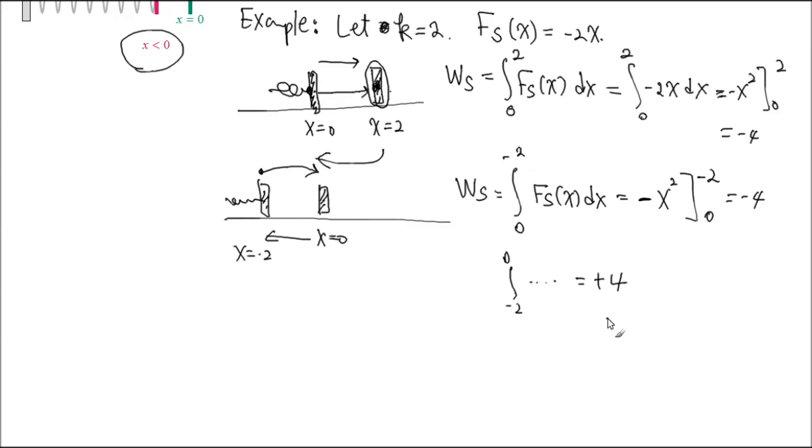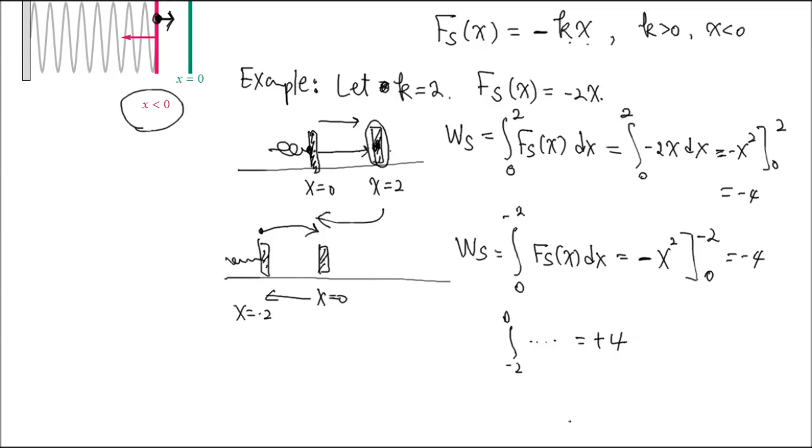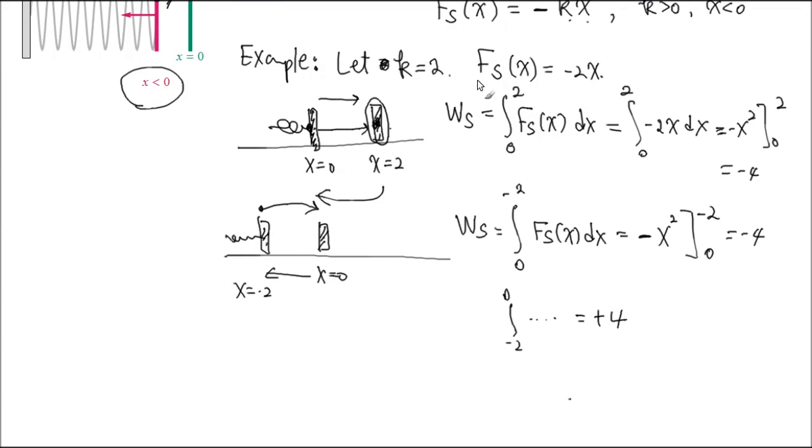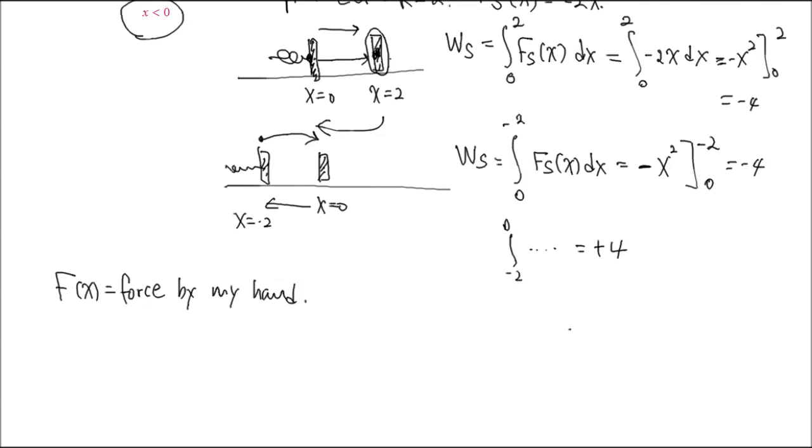If I move it from negative 2 back to 0, the work done by the spring is positive — positive 4 — meaning the spring is helping and I don't have to do anything. Let's look at some more problems. One more thing: this is F_s. The reason I put F_s is to contrast it with F_x — the force by my hand, not the spring. I'm holding it and stretching, and that's the force I'm applying.